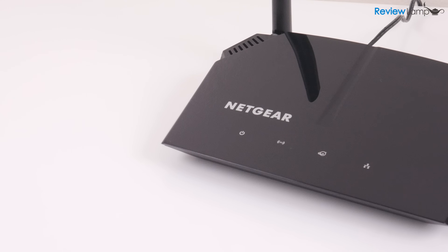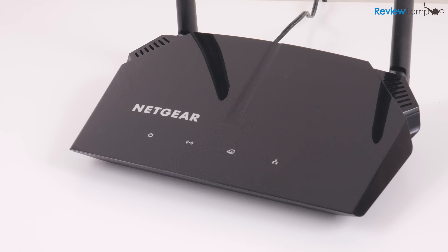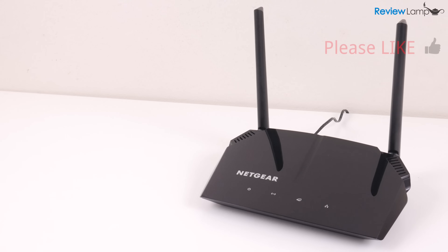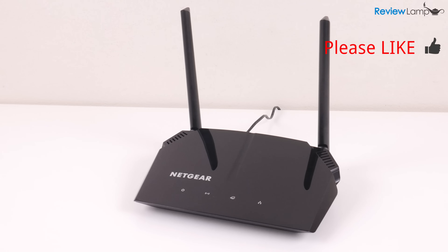I'll leave a link to the AC1200 below in case you're looking to buy one. If you own one of these, tell me about your experience in the comments below — I'd love to know. Hope this video was useful. If it was, please hit that like button and subscribe for more reviews, unboxings, and how-to videos. Thanks for watching and I'll see you next time.